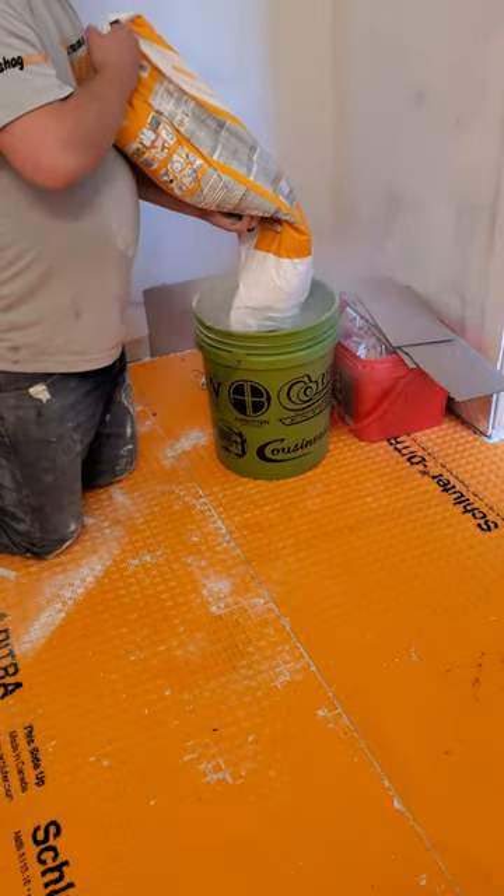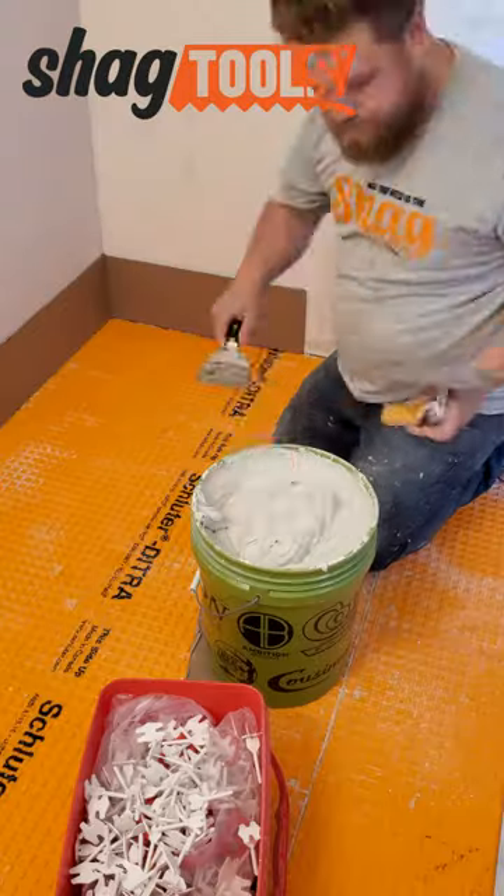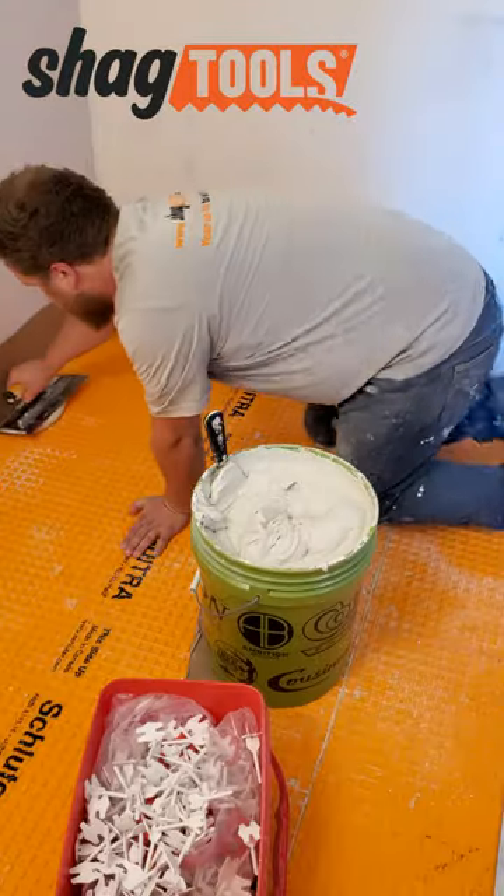The Ditra's down, the tiles are cut, now let's mix up some thinset and get this tile installed. And a big thanks to Shag Tools for sponsoring this video.